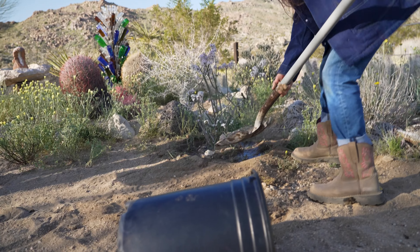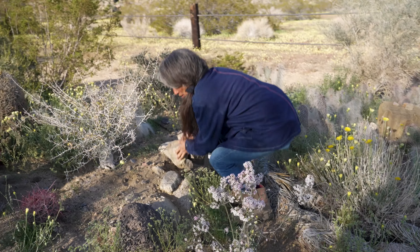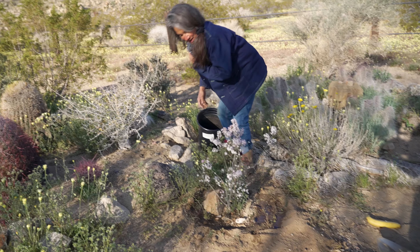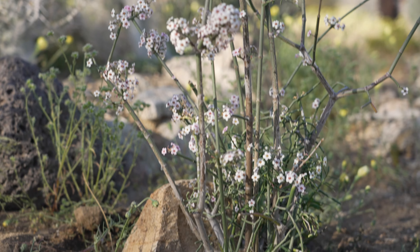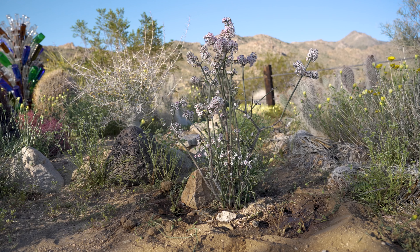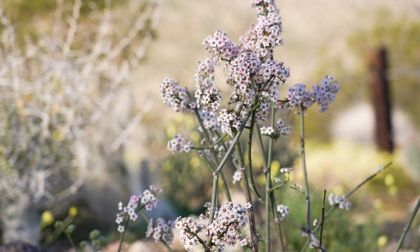A lot of people advise taking a rock — a good-sized rock — and putting it on the south side of the plant to sort of keep the roots cool. That's going to hold in some of the moisture, keep the roots cool, and help secure the root ball which hasn't had a chance to anchor yet. So that's the euphorbia.